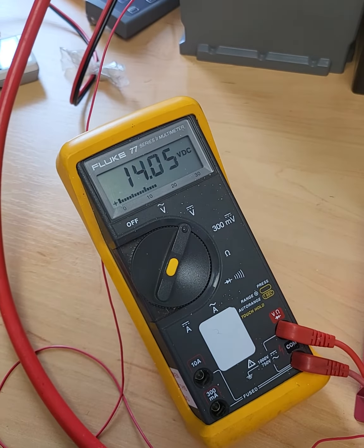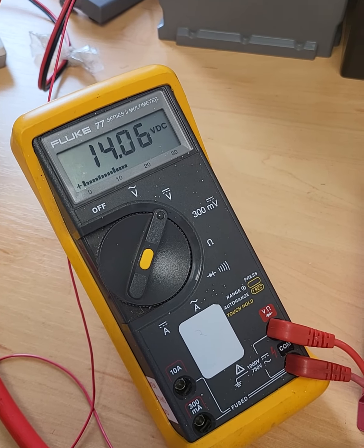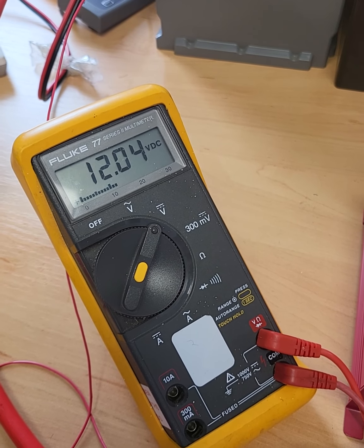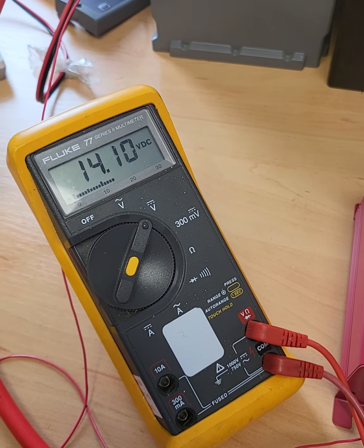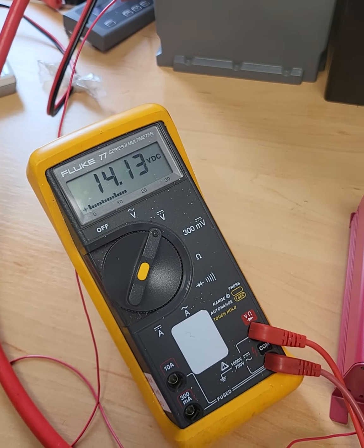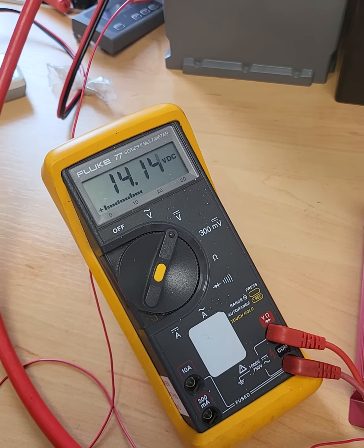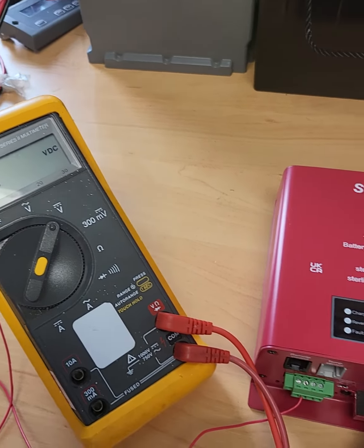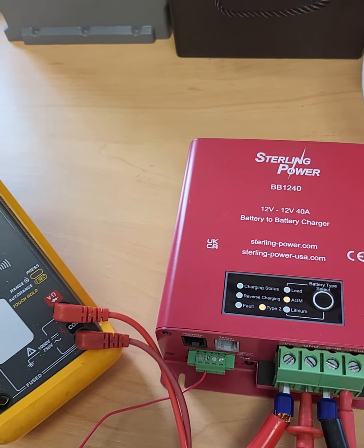The reason for the quite slow change in voltages here is because I'm charging a 200Ah lithium battery. So that's why you don't see huge dramatic changes in voltages — because the battery is very healthy, very low resistance, and it's 200Ah. Alright, so the charging state LED is still on there.